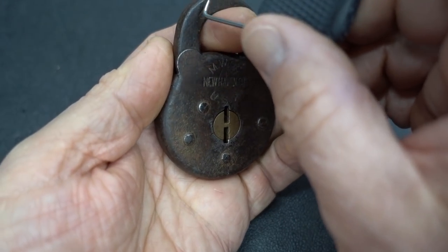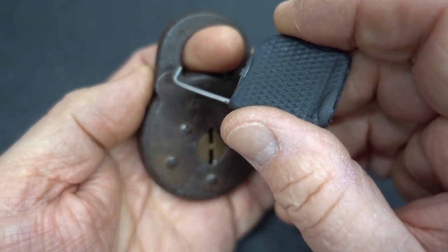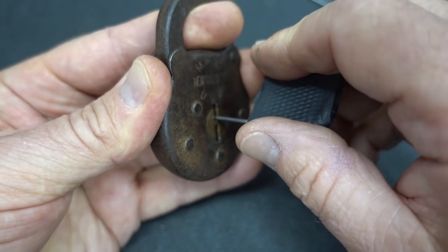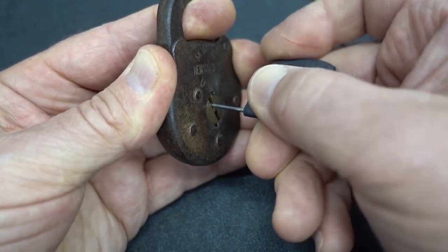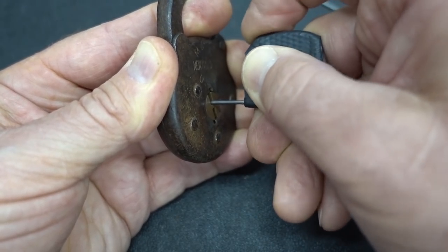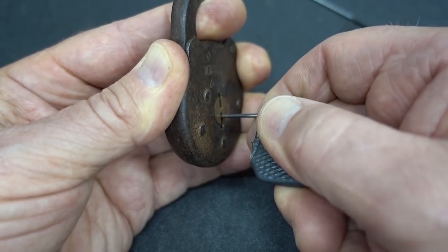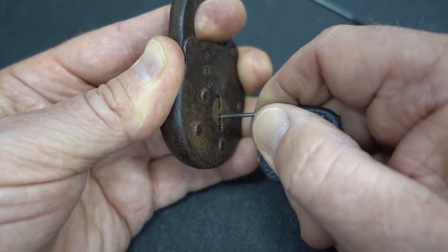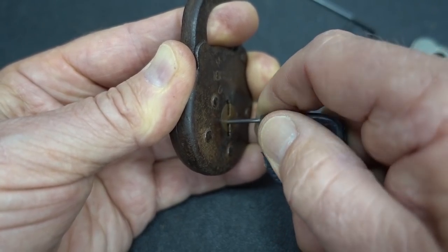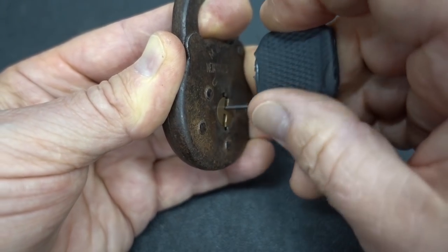All I'm going to do is put a little pressure on that shackle. Even though it's spring-loaded, I have a reason — if I happen to pick a lever, there'll be a slight give in that shackle telling me I've picked a lever, and then I can move on to the next one. So let's slide in there, apply a little pressure, and see if we can find a binding lever. On that side they are all springy, so let's go take a look at the other side. I felt a little bit of give in the shackle — another click. I think there's two per side, two per side for a total of four levers.